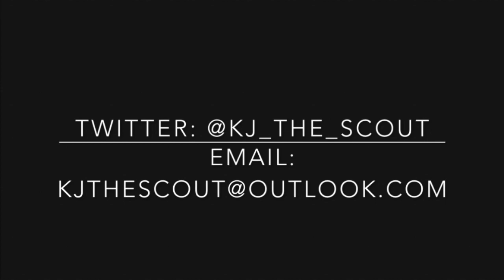Good morning, coaches. KJ the Scout here. Today we're going to look at some of my favorite pick and roll sets from Brazil and go through some of the options, teaching points, and ways that you can make this more effective. All right, so let's get started.